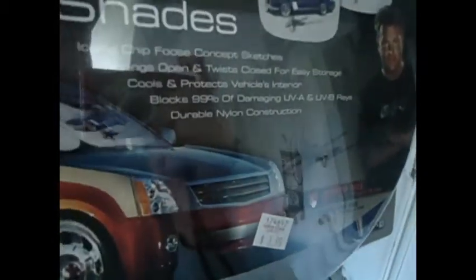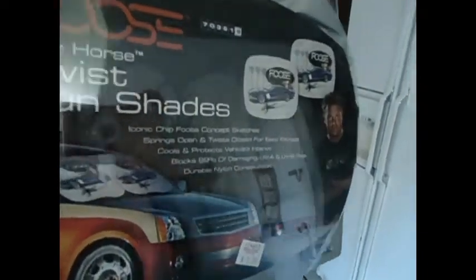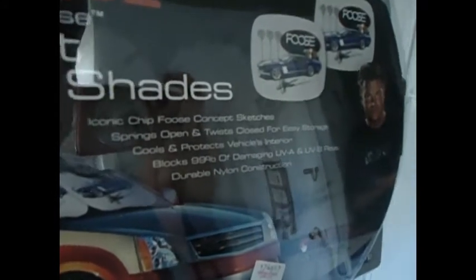So $3.99, and my air conditioner's broken. I don't really have the money to fix it now. So hopefully this will kind of keep the car cool if you're shopping or whatever — leave the car for an hour in the bright sunlight and you get back to a nice cool car when you use the Foos Sunshade.